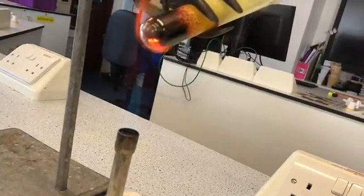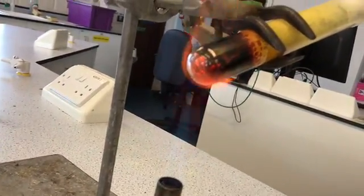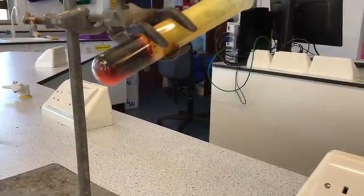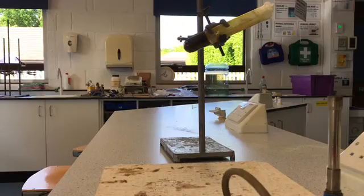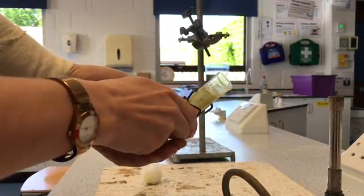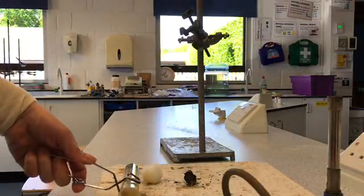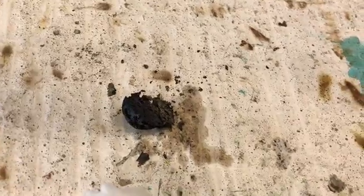You can see the red glow as the compound starts to form. After letting this cool down a little bit, we're now ready to get our compound out of the boiling tube. Using some tongs we take out the cotton wool — that stinks — and then tap quite hard to get the compound out. This is the compound that we've made.